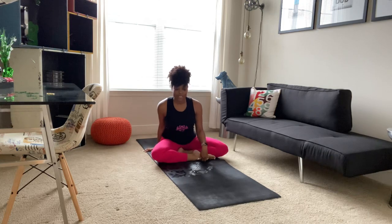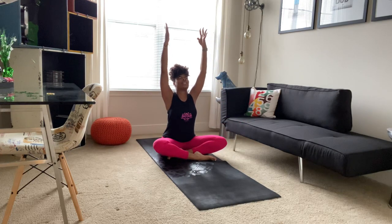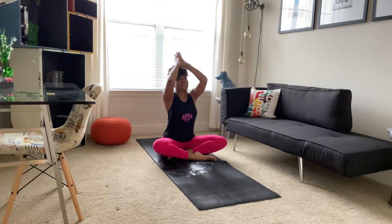We'll just start in a comfortable seated position, resting your hands on your knees and beginning to turn your attention to your breathing, taking a deep breath in and a long breath out, and another deep breath in and a long breath out. We'll just bring our hands beside us, sitting up nice and tall. On your inhale, sweeping arms up high, gaze looks at fingertips. As you exhale, bringing hands to heart center. We'll inhale, sweeping up and exhaling, bringing hands to heart center.